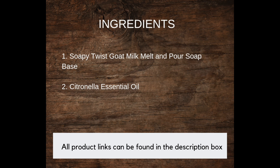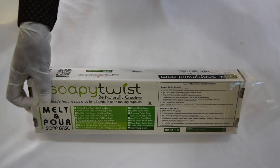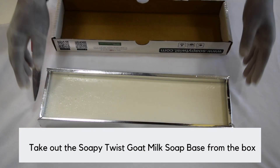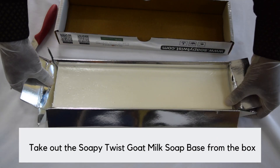First, we open the box and take out the base. Make sure that you take it out slowly — we do not want to tear the box, because we will be using this box as a mold later on.